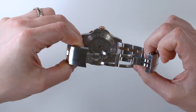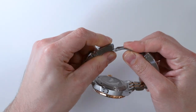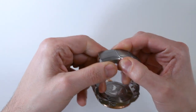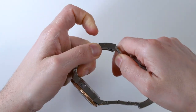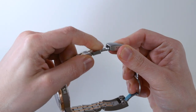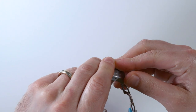Before I put the watch on, I want to talk about the deployant clasp, which is interesting. It's not unprecedented but it's rare to see these days. It has two parts — there's a push button for security. One part, for example, you pull out and it has a little diver's extension, so if you're wearing this over a wetsuit you open that up and get a couple of extra millimeters. That's a nice traditional dive watch feature.